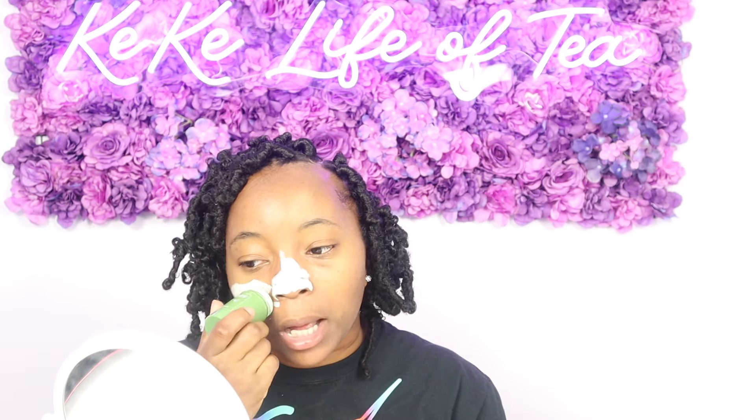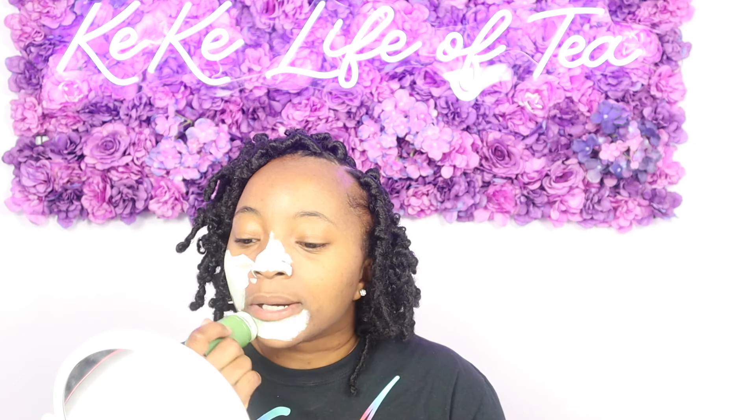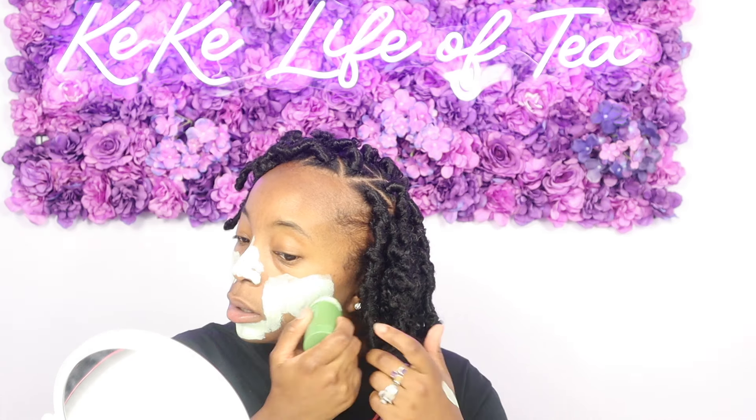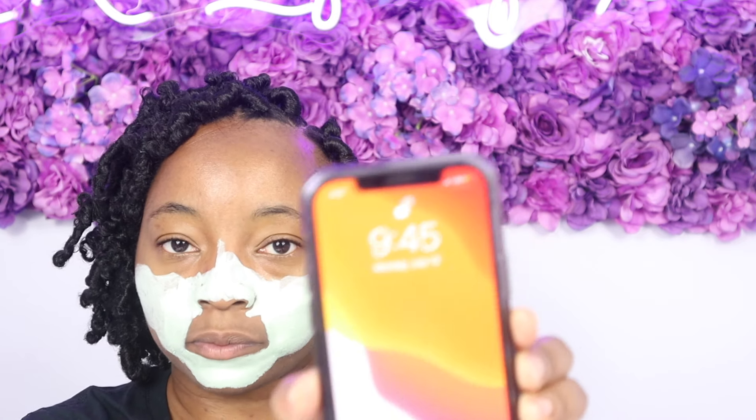So let's see how this works — I have it on my nose. I don't have a lot of blackheads but when I do get them I feel like I get them right here. I'm not going to put it on my forehead because I don't really have blackheads there. It does say keep on for 10 to 15 minutes. Let me get close so you guys can see what it looks like. It feels a little moist on my face and so far I don't feel any burning sensation. It is currently 9:45 PM.